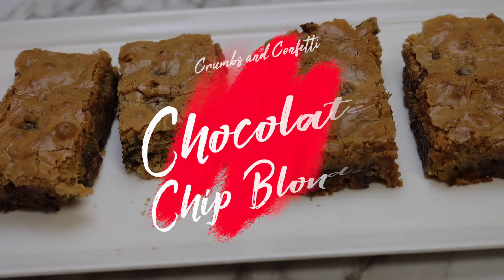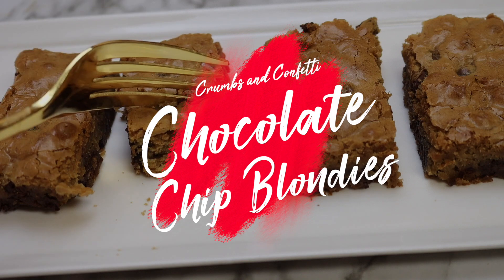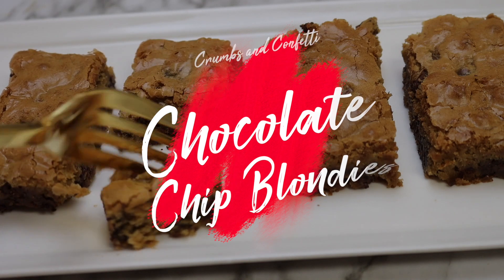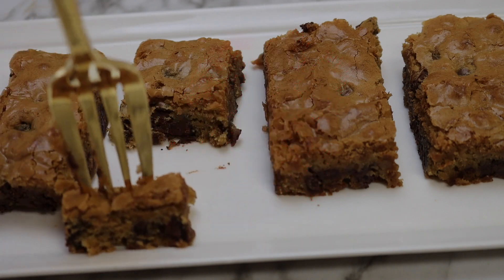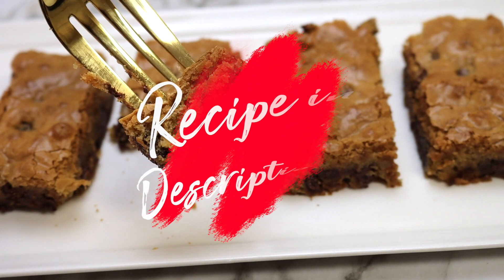Hello everyone and welcome back to my channel. This week I am making chocolate chip blondies. These are so good and you can really mix everything in just one bowl and no mixer is needed, so there's very little fuss with this simple delicious recipe.